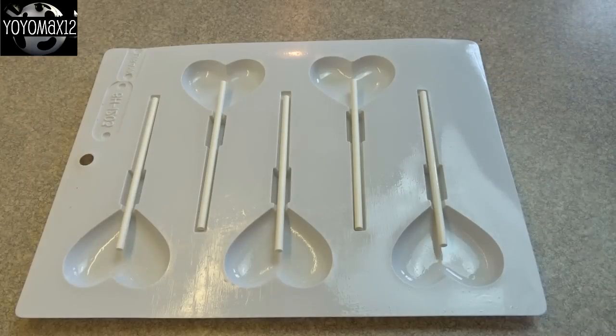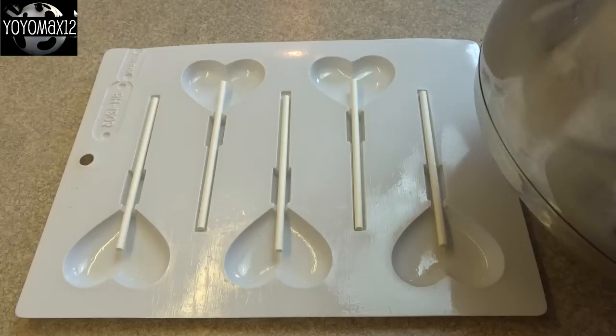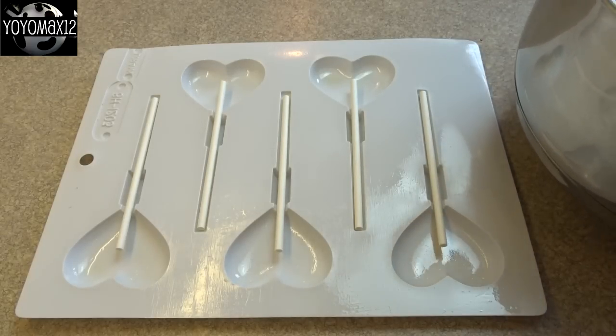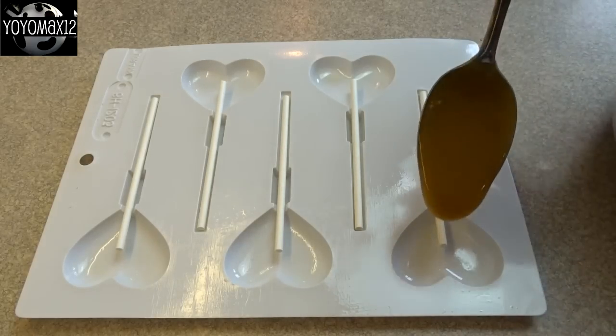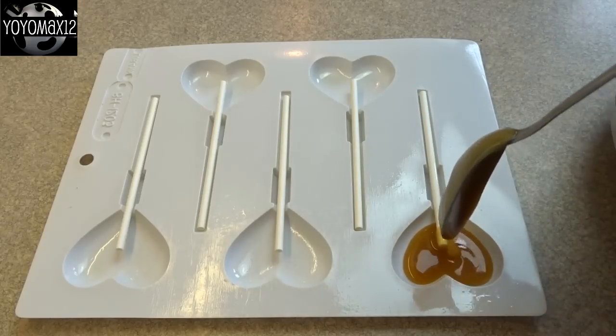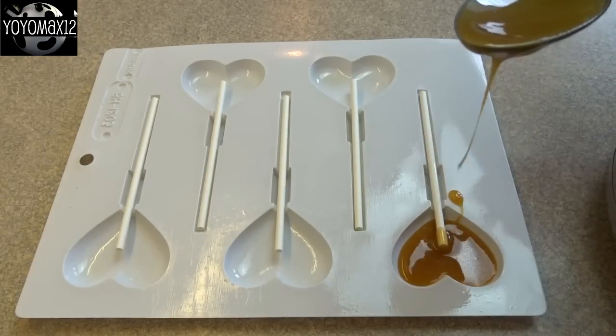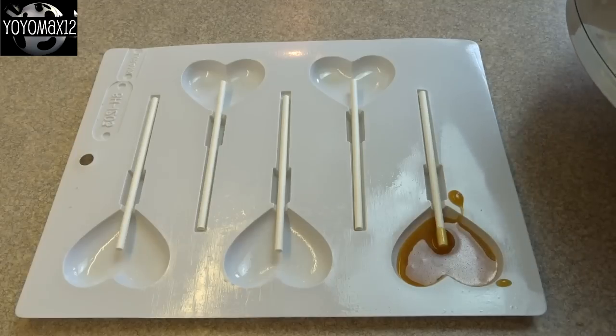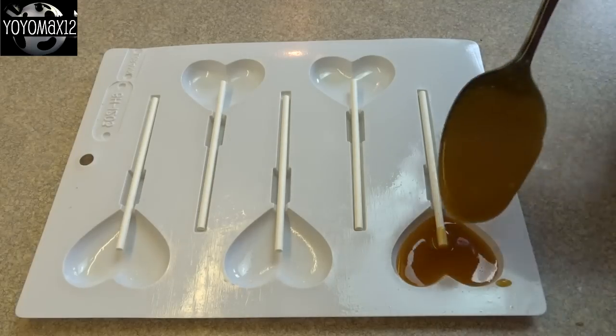These are special molds just for high-temperature candy making. Do not use the clear plastic ones you use for chocolate molding because they'll melt and lose their shape. Make sure you get the hard candy ones — I found mine online, so just Google 'hard candy mold' if you can't find them at your local hobby store.